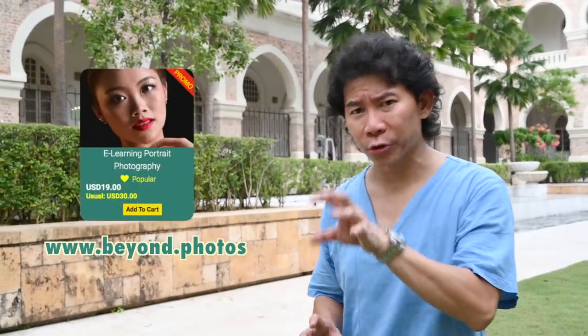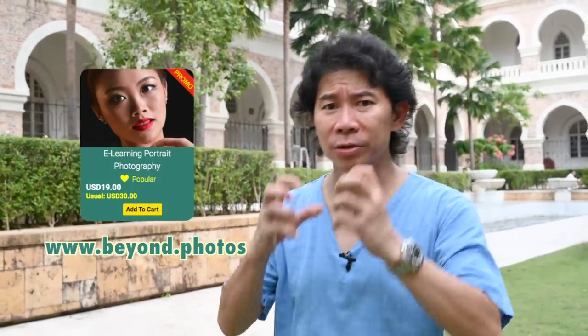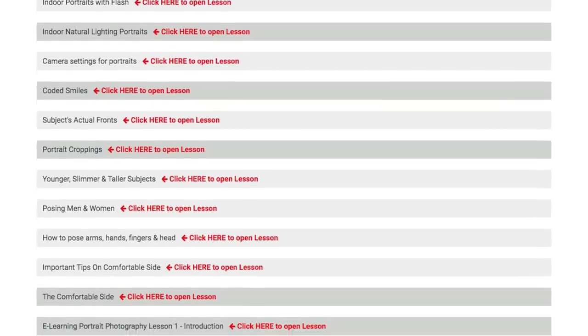There's a lot you can do as a portrait photographer to improve on the poses of your subject's hands, arms, fingers, hips, legs, and feet. Check out the e-learning on portrait photography at the link here — it's a highly popular course with a huge array of lessons on how to improve your subjects' poses for males, females, and all aspects of the body.